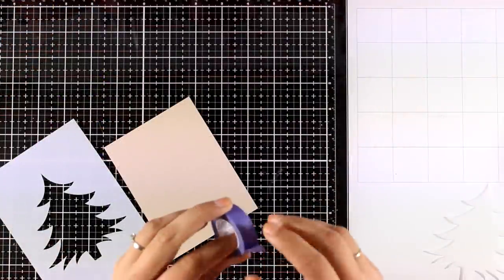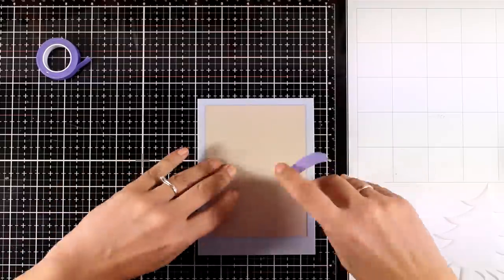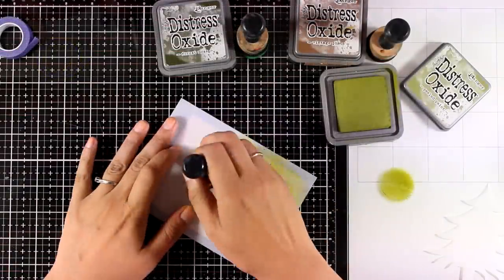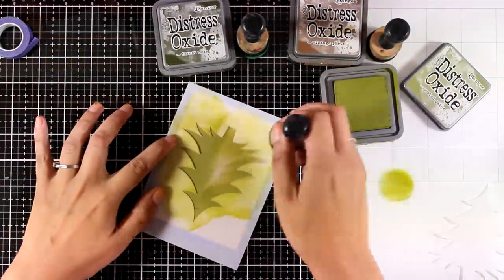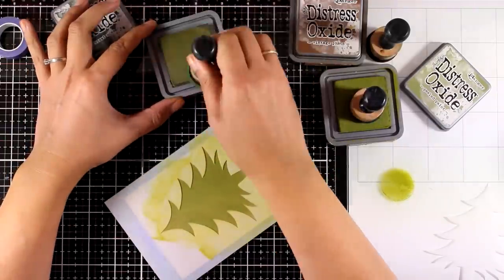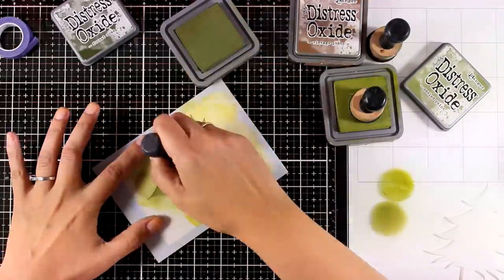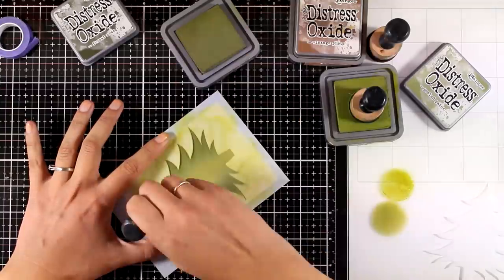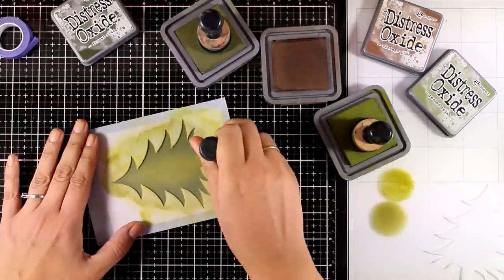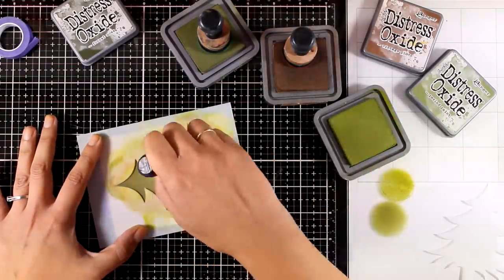Moving on to the second card and this time I will be using the Christmas tree set. I'm going to secure it down on my cardstock by using some purple tape at the back. I'm using Knina Desert Storm cardstock in a lovely craft color. I'm going for a vintage look for this card so I'm going to do some inking. I'm using my Distress Oxide inks — the colors I'm using are Peel Paint and the darker one is Forest Moss. I start with the lighter color making sure I cover the whole tree completely, then darken up the edges using Forest Moss, and finish it off with a little bit of Distress Oxide ink in Vintage Photo at the tree trunk as well as at the very tips of the tree.